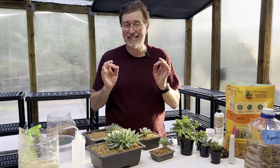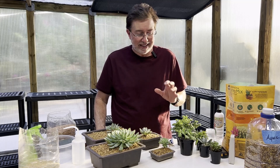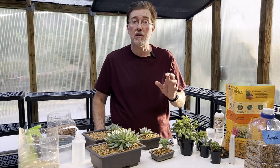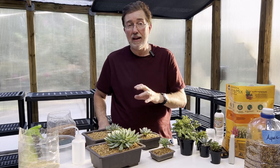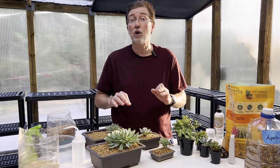Not all succulents need exactly the same thing. The misconception about succulents and cacti is that they are carefree and don't need any care — that's not true at all. They do need a certain level of care; it's just not like normal houseplants that require so much more. These are a more carefree plant, but it doesn't mean they don't need care.